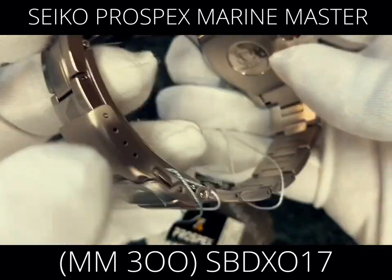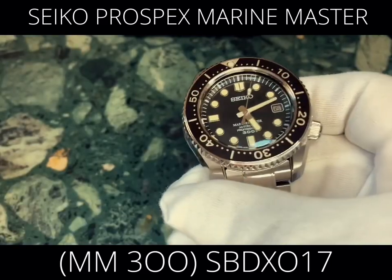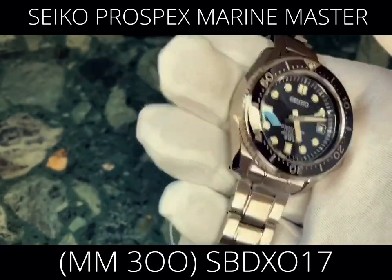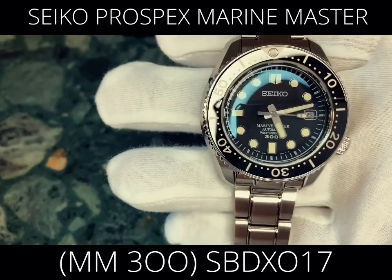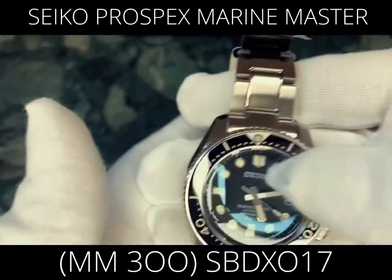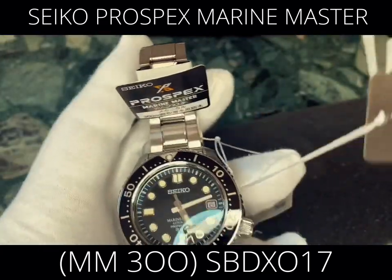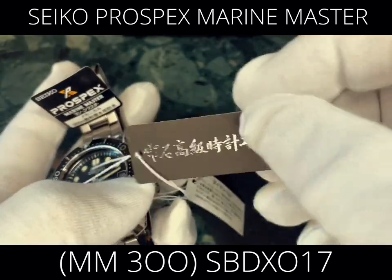I forgot to mention earlier — this watch is an automatic mechanical with manual winding. It's automatic. The movement is called the 8L35 caliber. You can identify it by looking for that marking on the watch. That is its caliber.